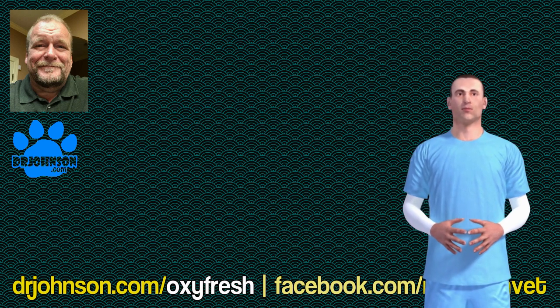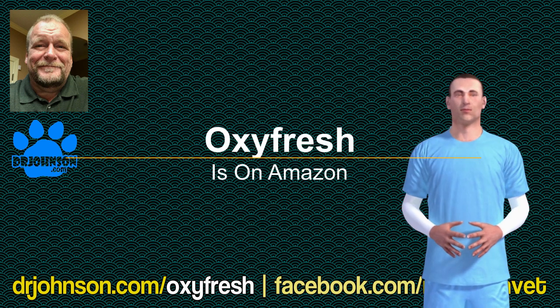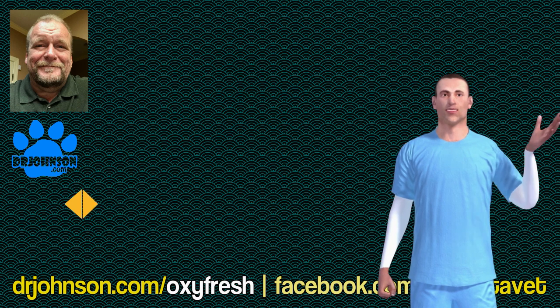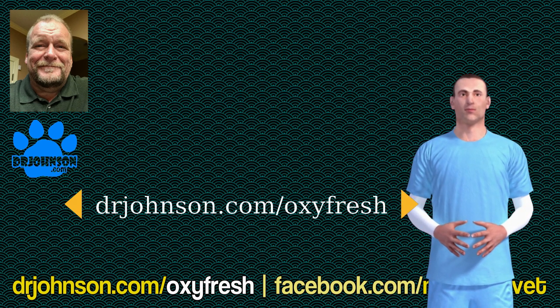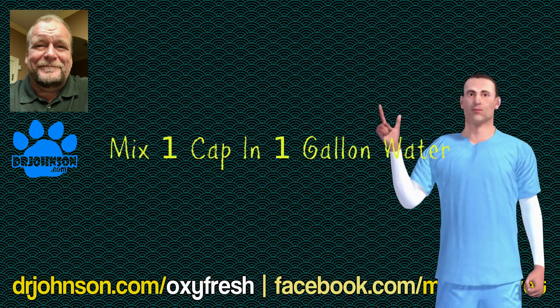The product is on Amazon and I can put a link up to it. You buy it and mix it up — put a capful of the Oxyfresh into a gallon jug, and that's what you water your dog with. We use that for Trudy.